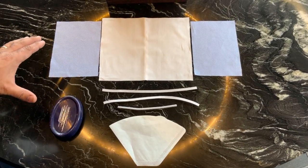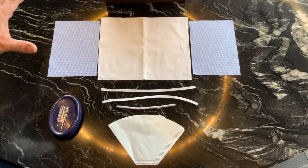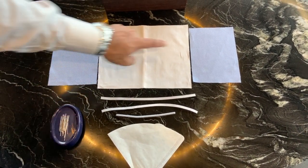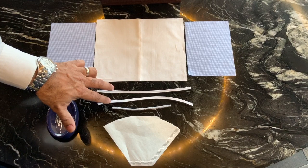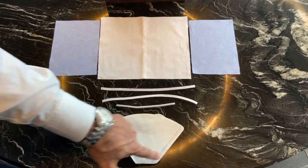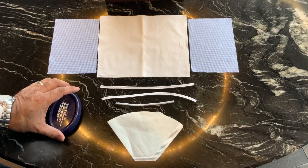These are the pieces you will need to make the face mask: two 5x7 pieces of cotton, one 8x10 piece of cotton, two 11-inch elastics, one pipe cleaner, one coffee filter or air filter, and some pins.